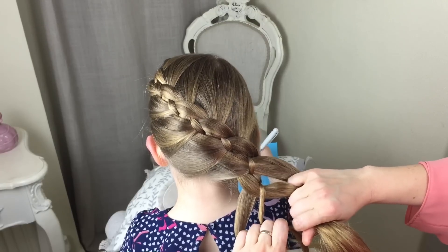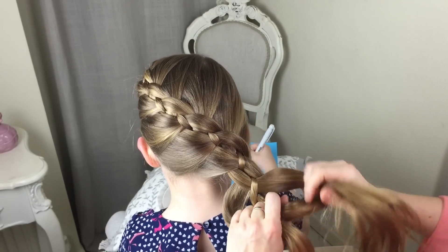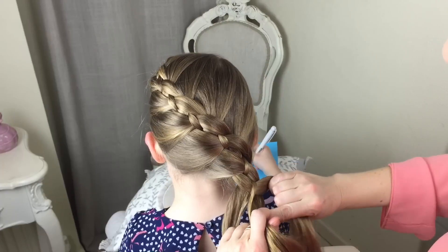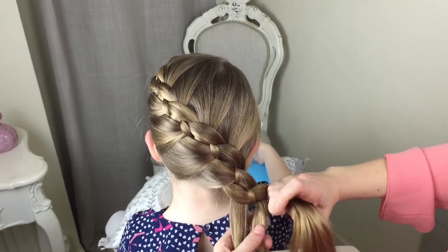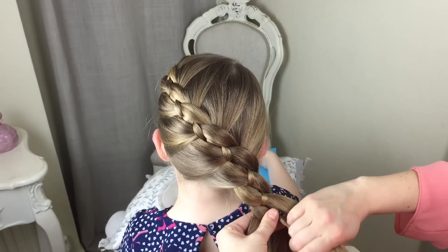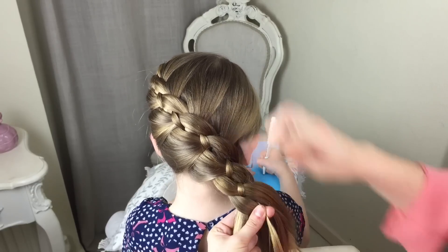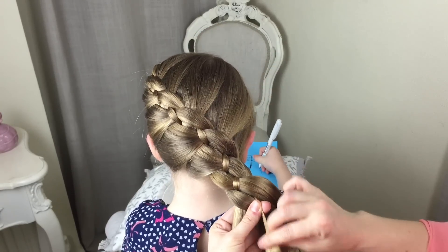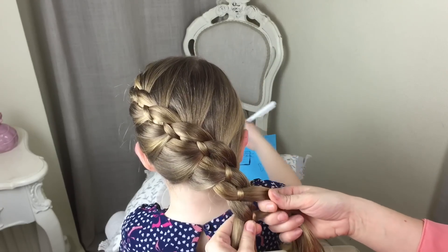When you get to the bottom and you've still got your four strands, take this one underneath and just repeat that process — this one goes over that one. This strand has never had hair added in all the way down, which is why it's thinner. So you will run out of hair with this strand, so when you do, just tie an elastic.